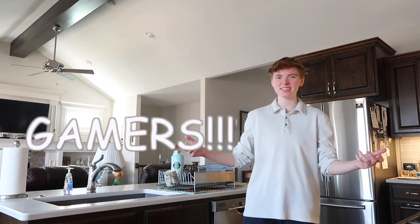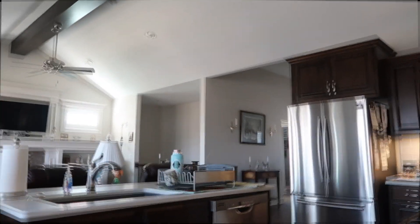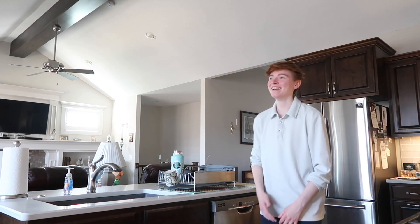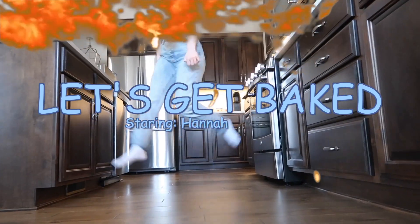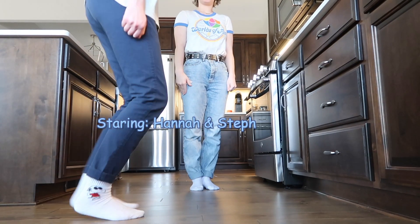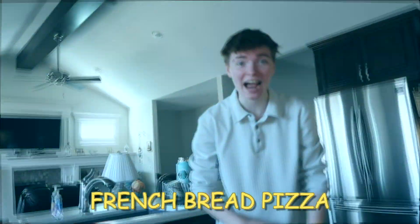Welcome back gamers! What's up? We're in the kitchen! I've worked up an appetite, so we're making French bread pizza! I haven't had that in centuries. So let's make some!